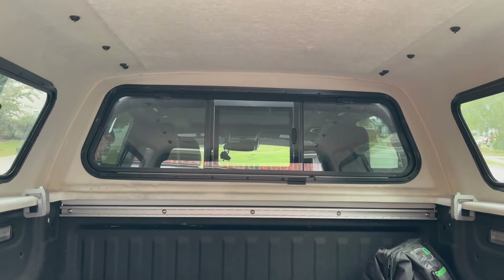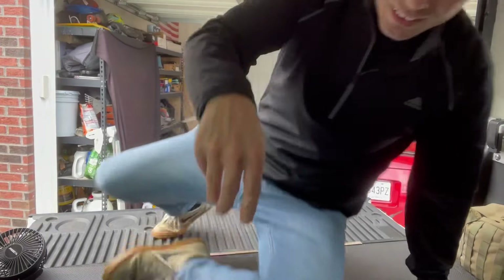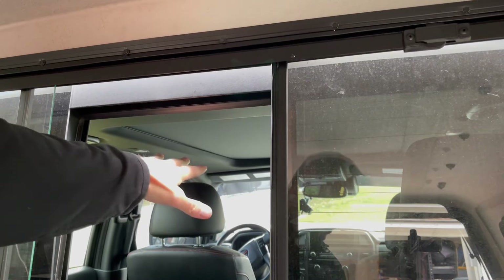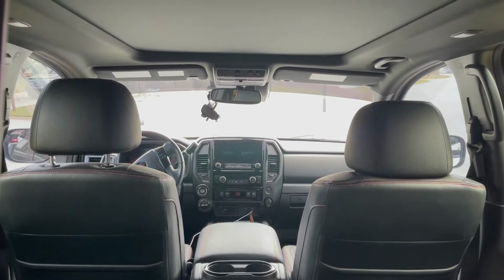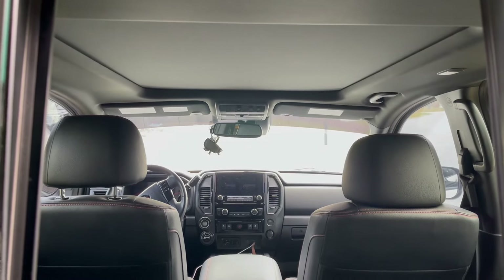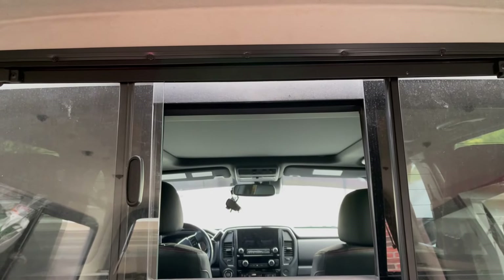My favorite part is this window here — being able to have the dogs reach their heads through to the cab and still interact with us. Very nice. It's great for ventilation as well. One of our worries, especially being in the south, is having it be too hot back here. We can put mobile coolers back here, we have fans, and of course the sliding windows that open up. Being able to open this window — it's quite a large opening, I could probably fit through there myself.